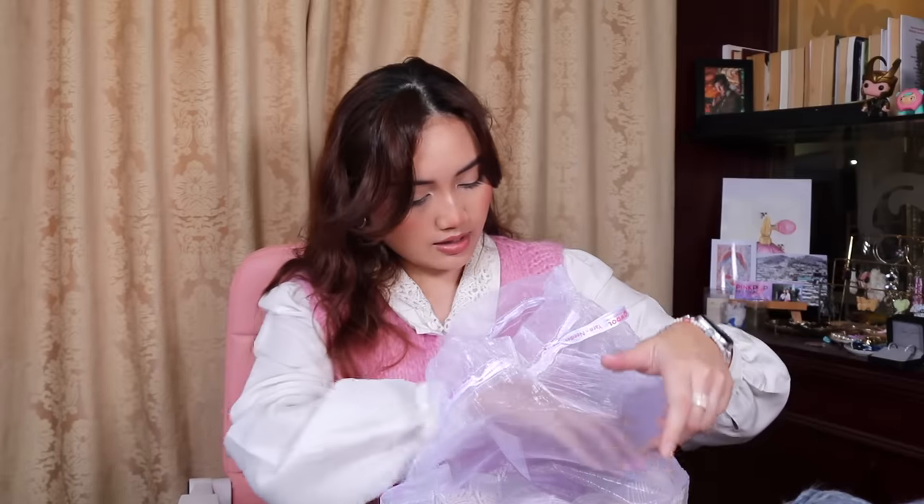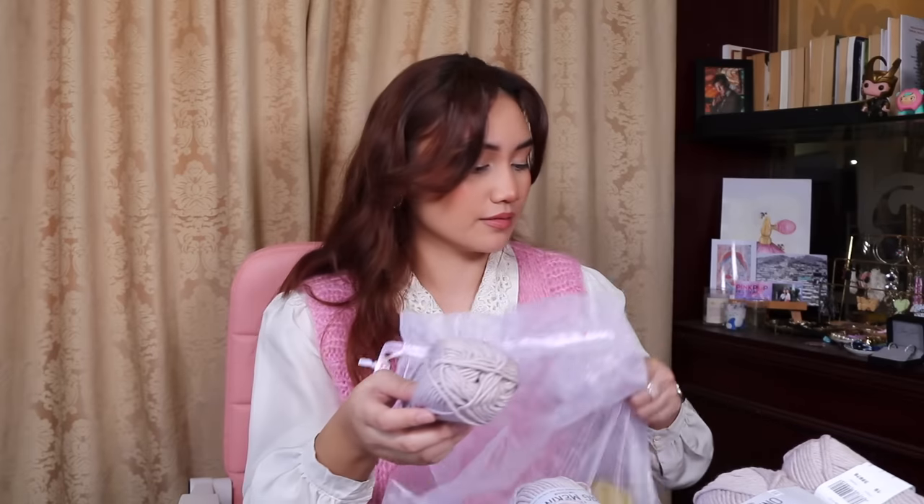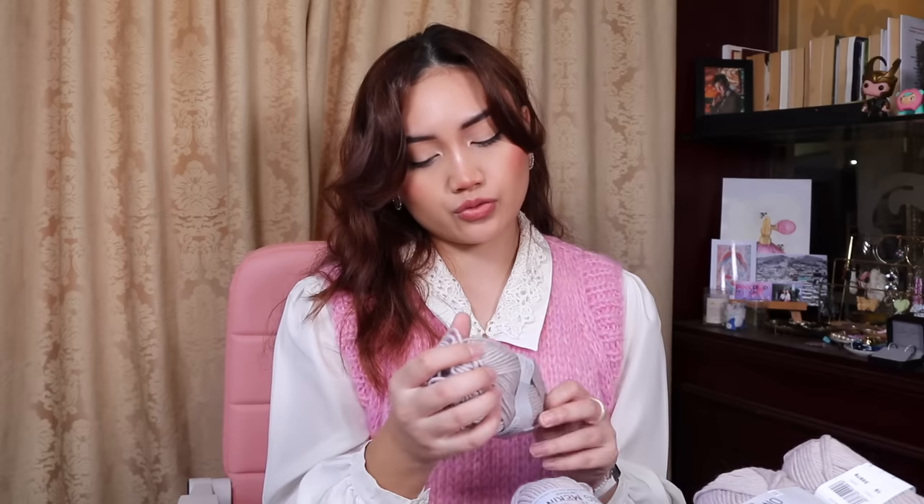Let's move on to Drops Big Merino in Beige — I've got ten balls of it. This one is 100% merino wool, uses 5mm needles, and has a gauge of 17 by 22 rows. This is aran weight — or worsted weight for Americans. I've already said how much I love merino.